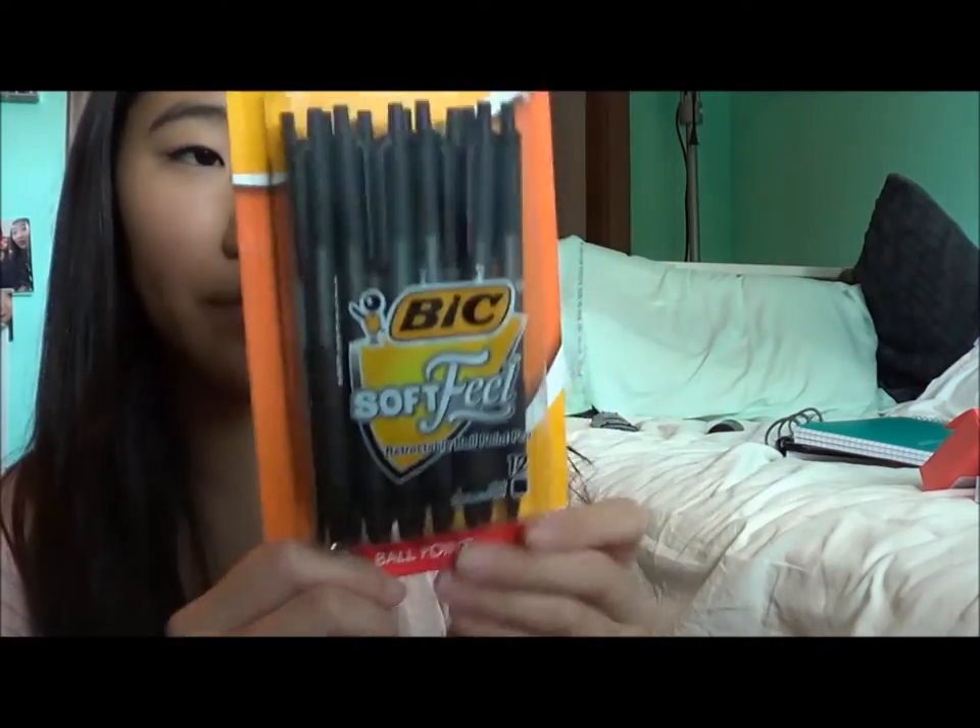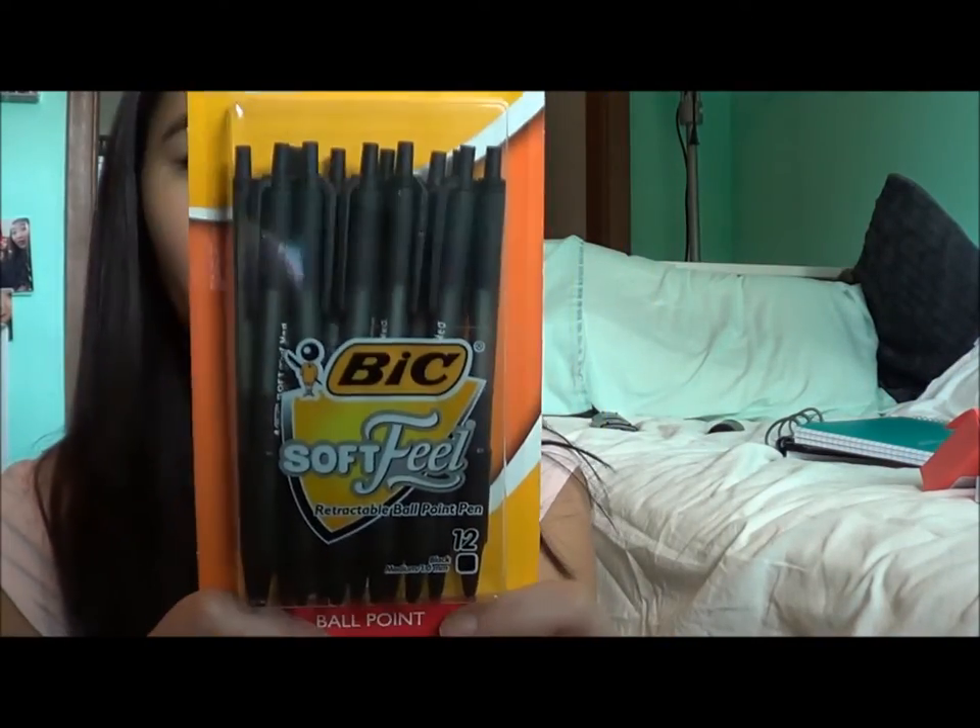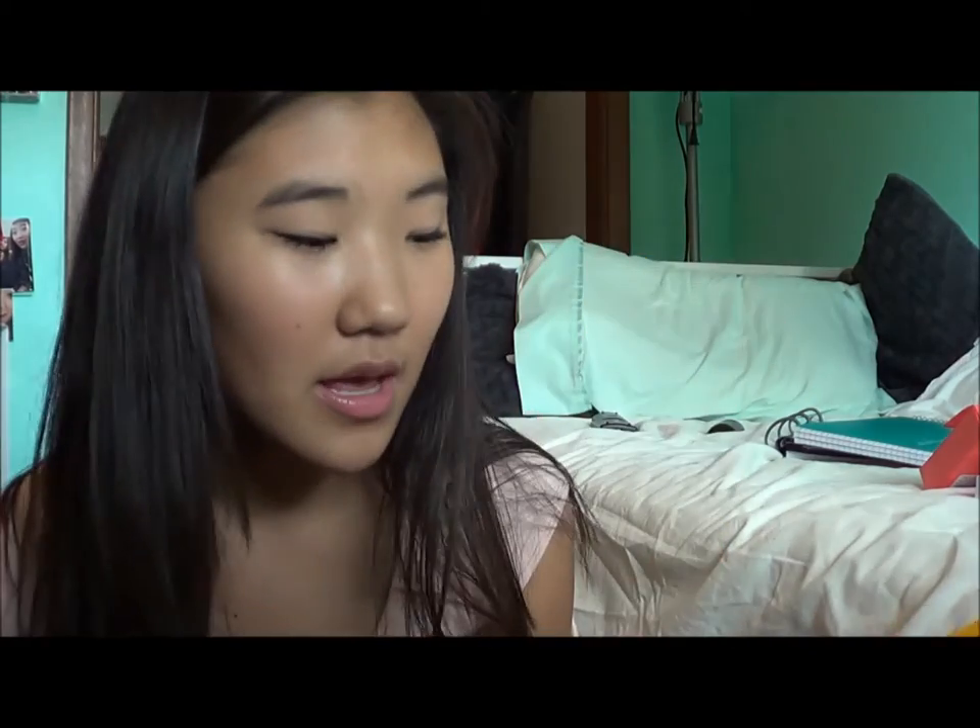And then I got these pens — they're the Bic Soft Feel Retractable Ballpoint Pens. I've never used these before and I'm hoping they're good because they were like seven bucks. They're all black because I usually use the ones that come in the little plastic package for like 72 cents — it comes with like 10. But I used all of those up. If I wasn't writing in pencil I was probably writing in black pen, so I think these will just be more comfortable and hopefully just better altogether.